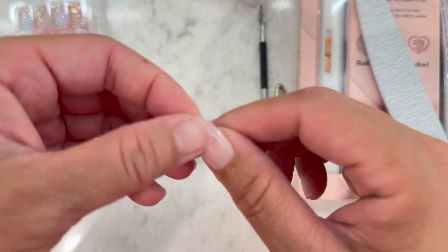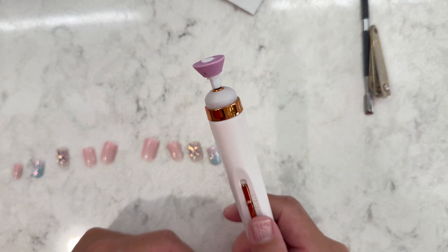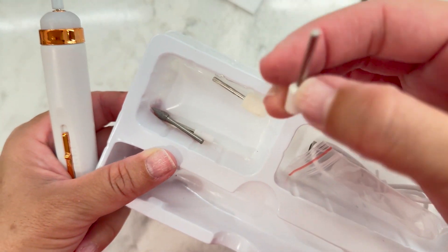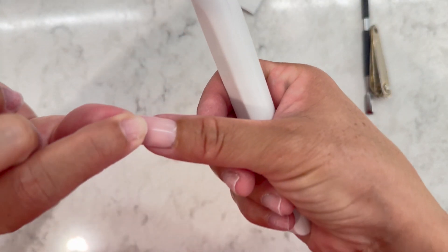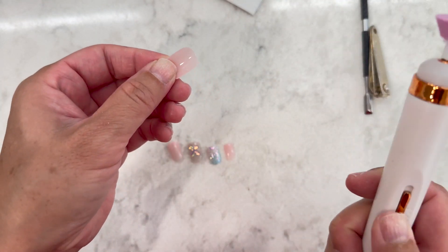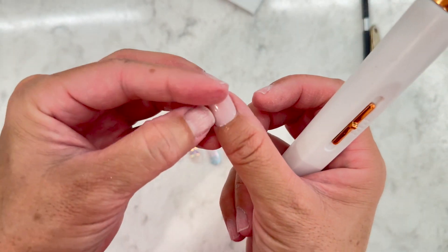You can also file the bottom edge. My cuticle line is very rounded, so when the press-on is too square it looks off. Next I'm using the electric nail file to rough up the inside of each press-on — the part that will go over my nail. Right now it's really glossy and shiny, so we're just roughing it up slightly. Once it's on, you won't be able to see the roughened interior.